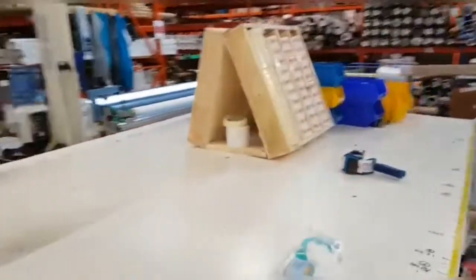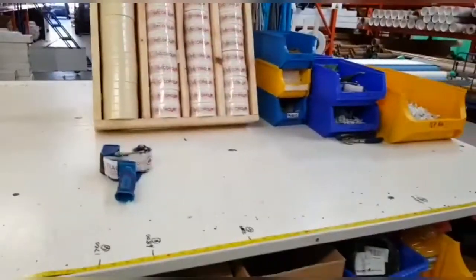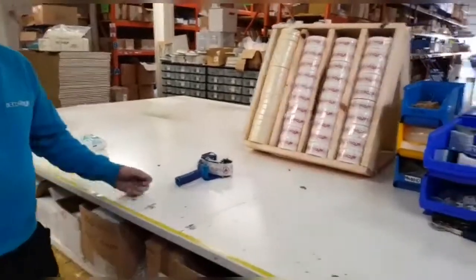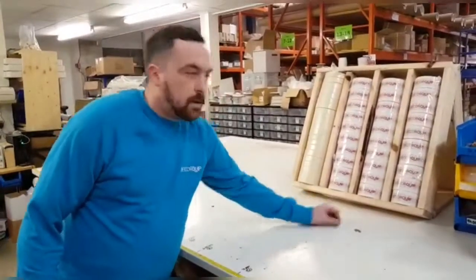Also we've tidied up the drawers and I think you'll agree our desk looks 100% better than what it did in the first video. So there you go folks, over and out.